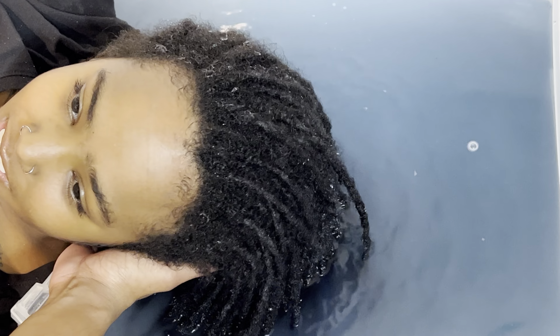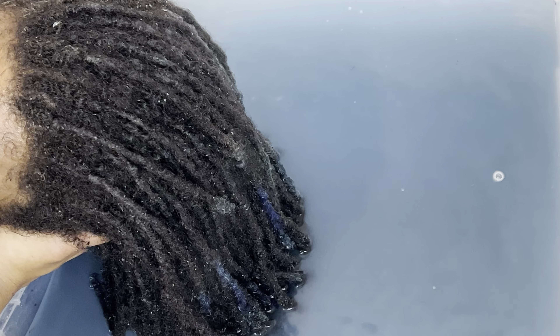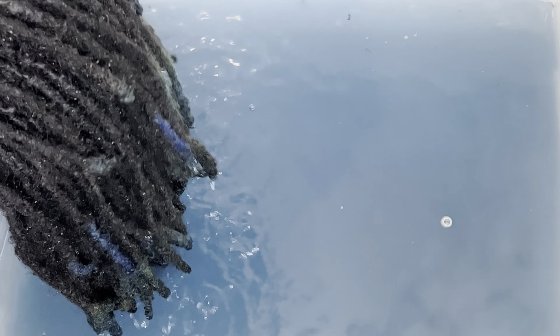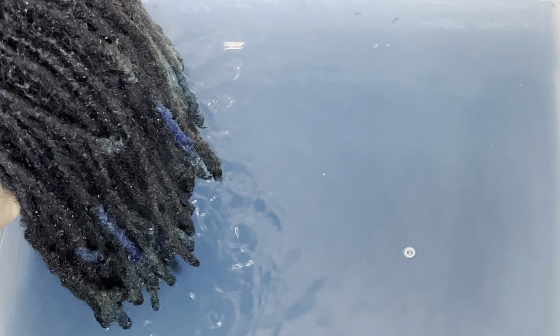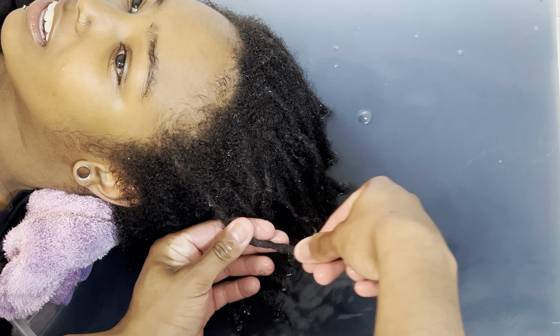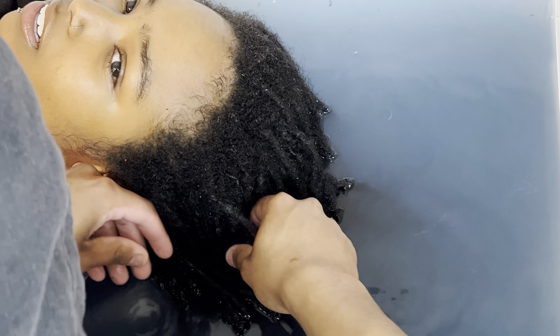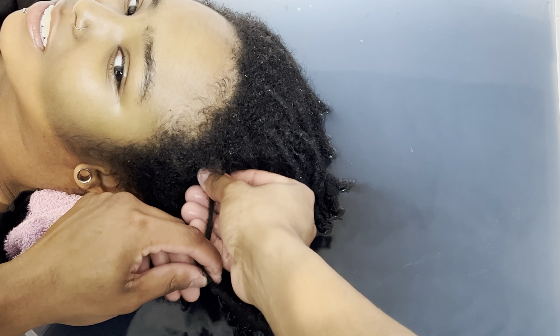I can't do this — if you just support my head... it's going in the water. Can you put it behind me so it's not in the water? Is it coming out of my hair? Yeah, a little bit. I don't feel it.